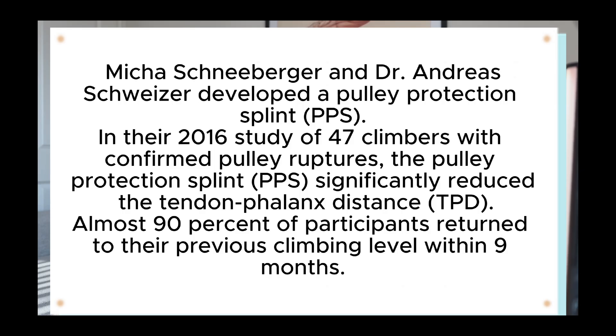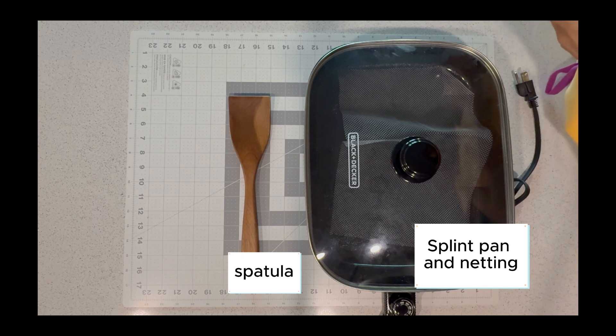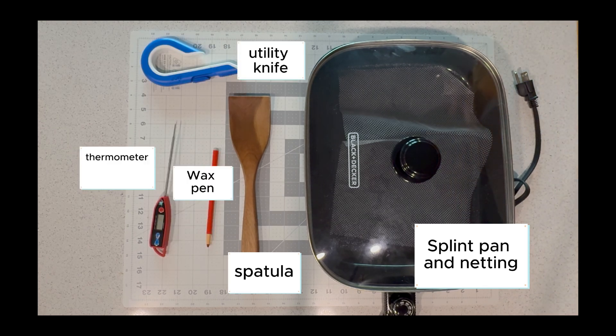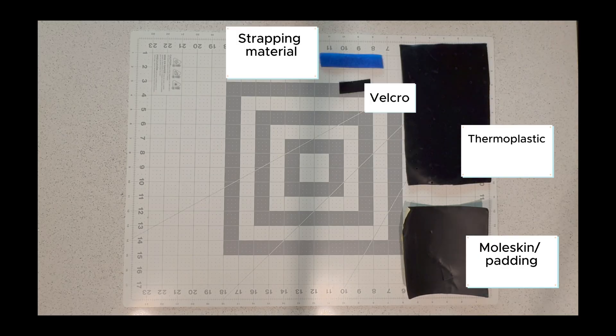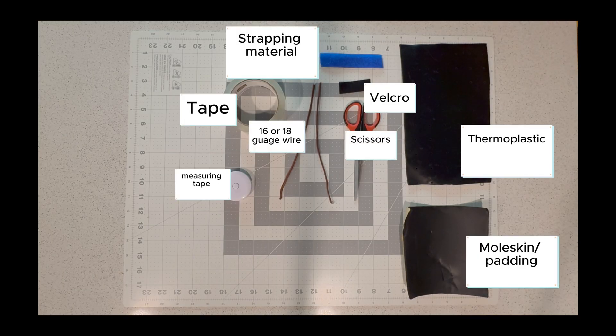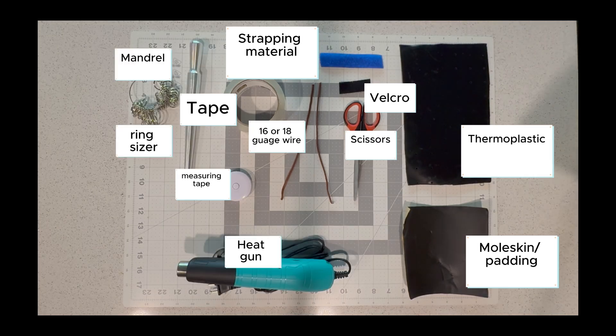I'm going to show you how I personally like to make a pulley protection splint adapted from their design. Disclaimer: this video is for educational purposes only and is intended for healthcare professionals trained in orthotic fabrication. Follow your local scope of practice, facility policies, and manufacturer instructions. Use clinical judgment and standard infection control precautions. Proceed at your own risk — results may vary.